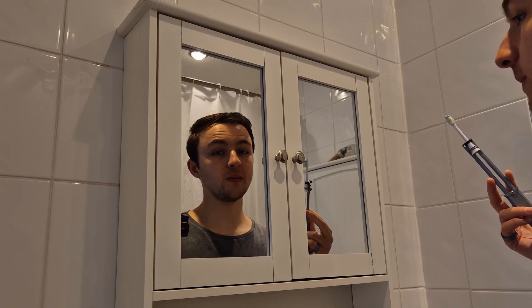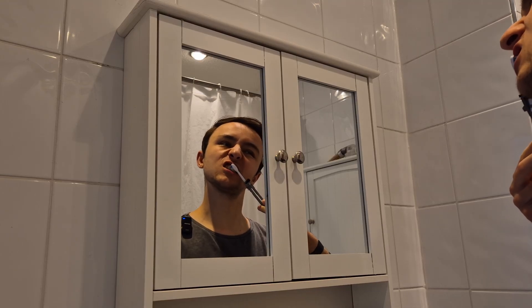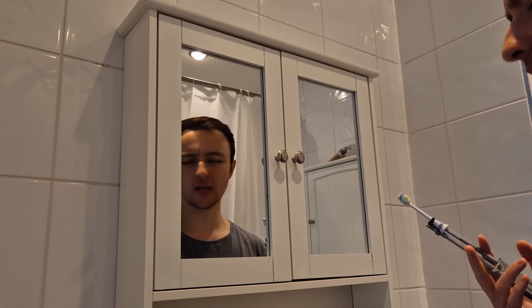Now that we've had our breakfast, we've got to try and brush our teeth. So I've got a little bit of toothpaste on my brush — let's give it a try. It's not the most flexible, but I wonder if there's anything else we could brush.